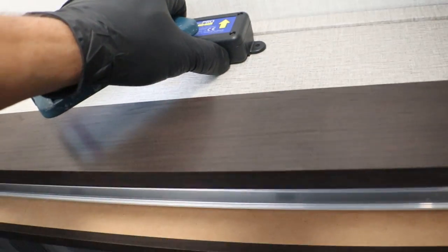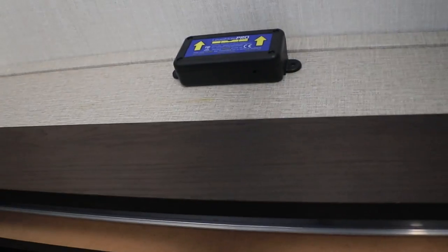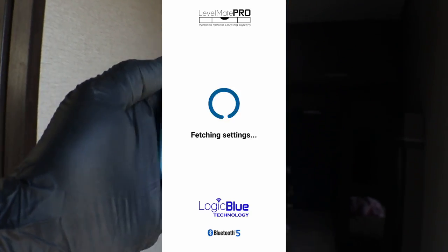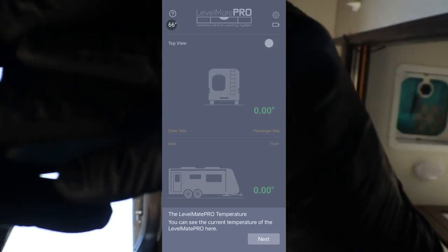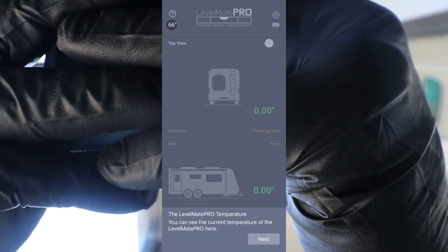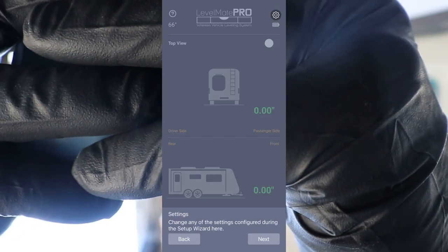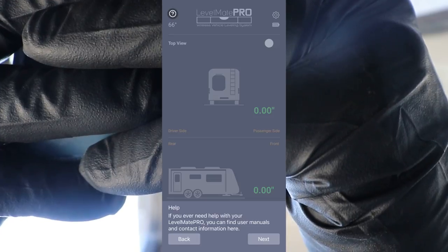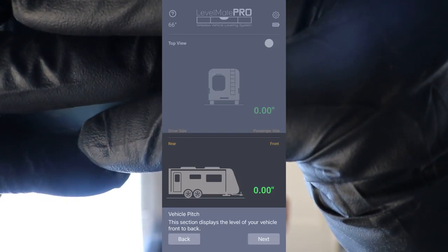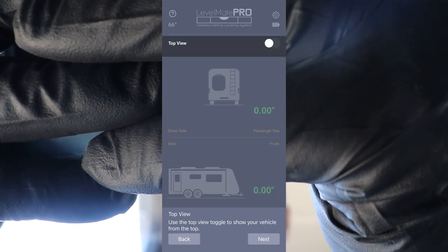So what we're going to do is go to the Level Mate Pro, turn it off for a second, and then go ahead and turn it on. Now you'll start getting the prompts. It's just going to basically tell you the Level Mate Pro temperature — you can see the current temperature here. It'll tell you how good or bad your battery is and let you change any settings in the setup wizard. If you ever need help, you can find the user's manual. The bottom reading is for the vehicle front to back, and the top is right to left.